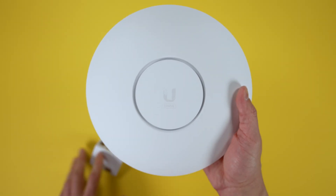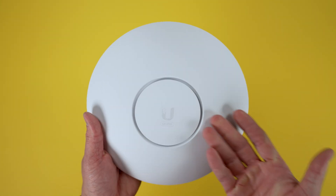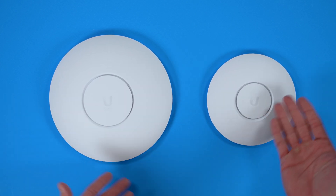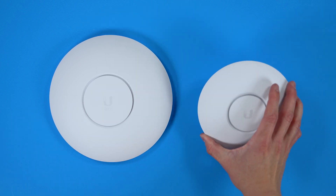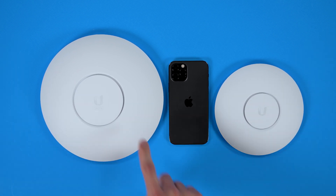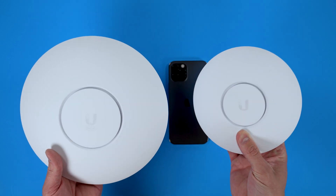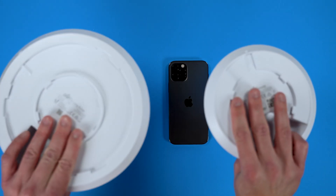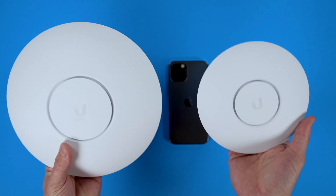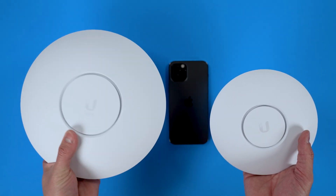Here is the Nano HD and here is the UniFi 6 LR. This is a great comparison — for scale, that's an iPhone 12 Pro. This thing is quite big, a lot larger than the Nano HD and a lot heavier. It also feels like the backing is more reinforced. These are probably the most comparable two of the Wi-Fi 6 products that UniFi is introducing in the UAP form factor.